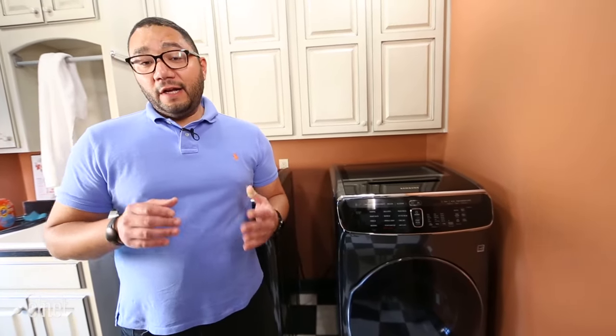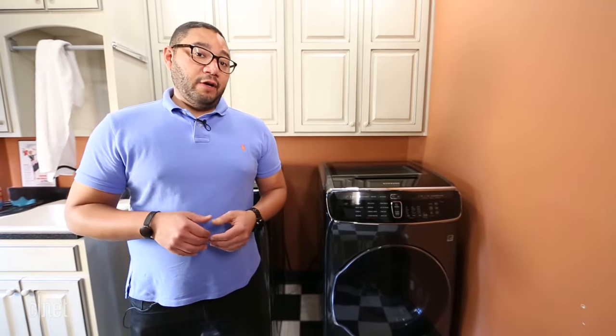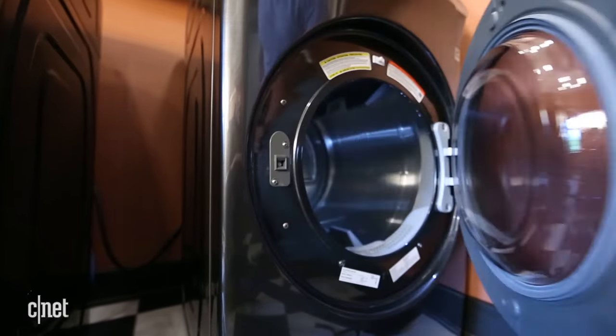I don't think anyone really likes to do laundry, and one of the biggest pains is having to dry different items at different times. The new Samsung Flex Dry is built to make life a little easier, at least in that regard. This machine is essentially two dryers in one.